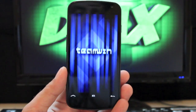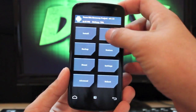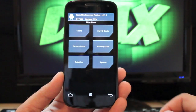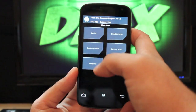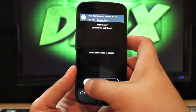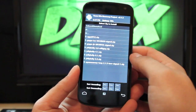As soon as TeamWin Recovery boots up, you're going to wipe — factory reset, swipe to wipe. If you're coming from Ice Cream Sandwich, it's a good idea to also choose system and format the system as well. If you're already on Jelly Bean you don't have to do that. Then swipe to wipe the cache and swipe to wipe Dalvik, and go to install.